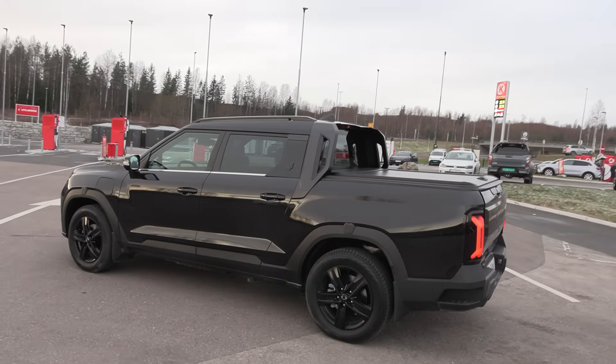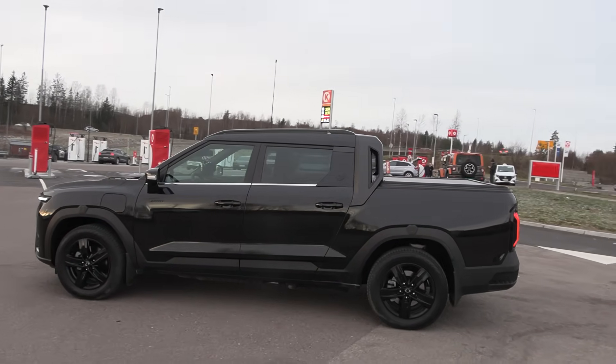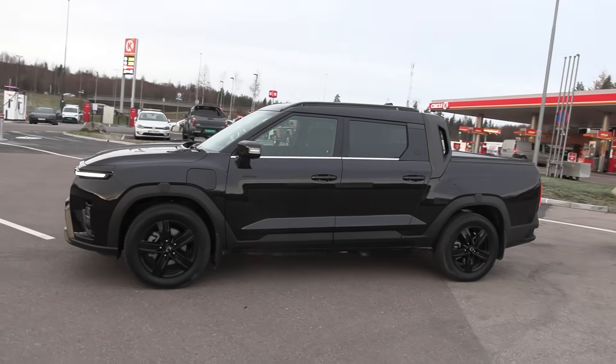The battery is smaller here. In the Maxus it's over 100 kilowatt-hour — I believe around 105 kilowatt-hour. Here it's only around 83 kilowatt-hour, and it's LFP.